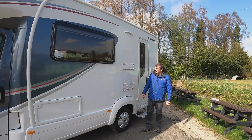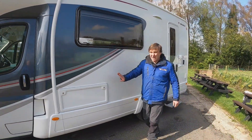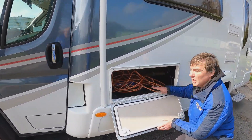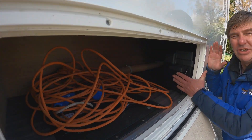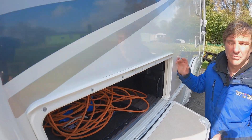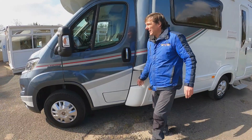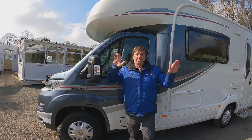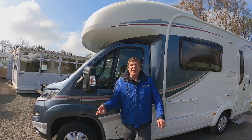Working along the van, we have our fridge vents here - still got the winter cover on - and then we have a hatch. In the hatch it has been fitted with an extra battery, so this is our original leisure battery and to the side it has had an extra leisure battery added. We've also got our diesel. Both mirrors are electric as well, so you can adjust them using a knob on the driver's side door.